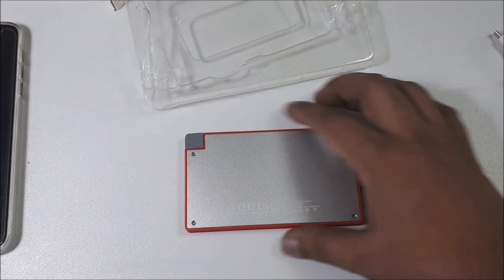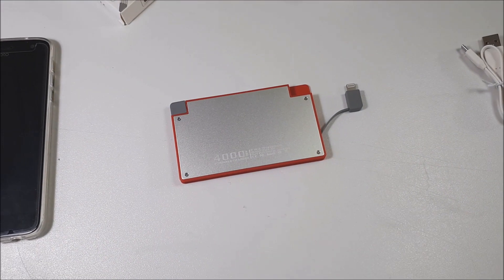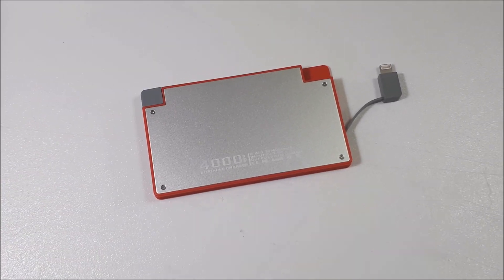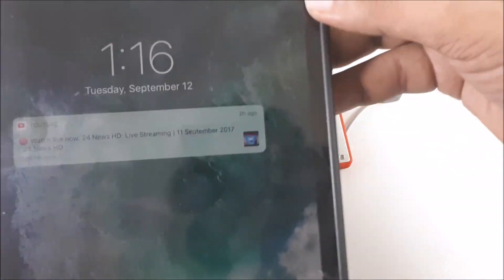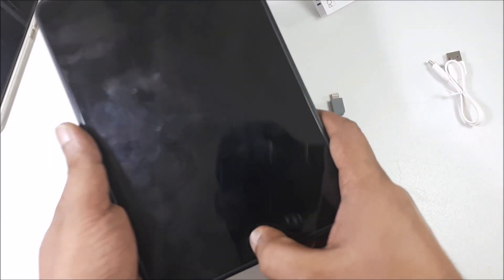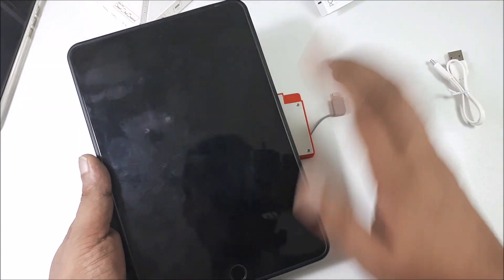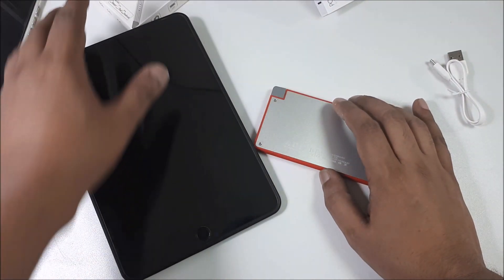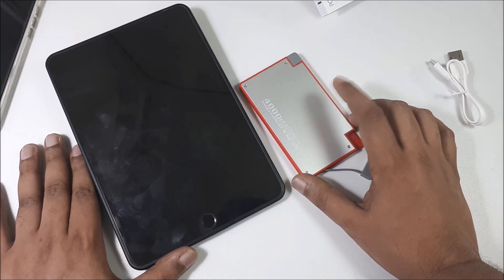I want to try the iPad also, but I think iPad is a very difficult test. I don't expect it can charge the iPad. Many power banks need more than 2A and it's not easy to charge an iPad. So this is the iPad here. If it can charge this iPad that will be a really big deal, because iPad takes more than 2A and this small power bank — I don't think it can manage.